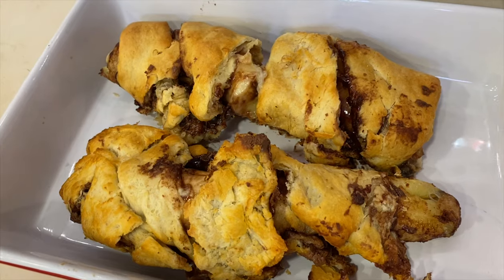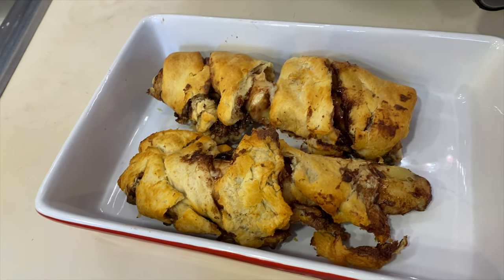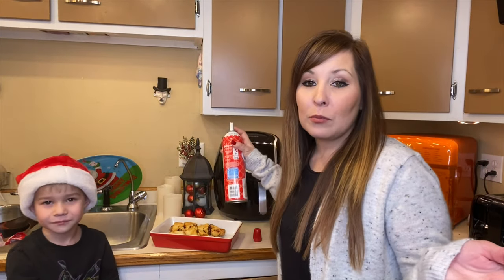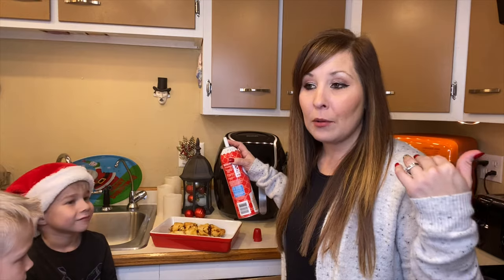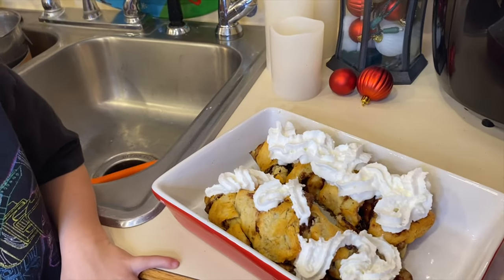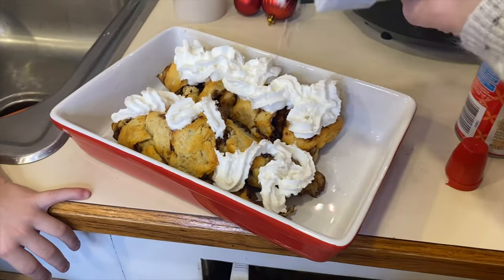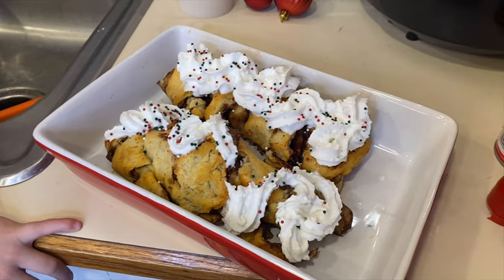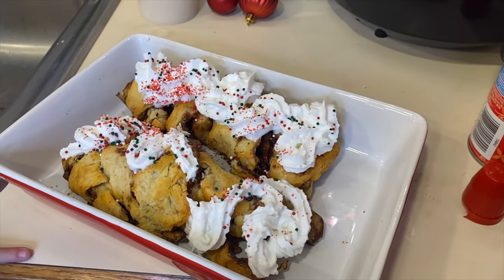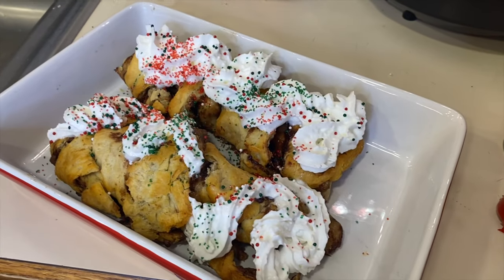We're going to decorate these in more of a Christmas style with some whipped cream and sprinkles on top. I went and bought a festive sprinkle mix to put on top — you don't really have to do this. There you go, something quick and simple, and now the kids are going to give it a try.